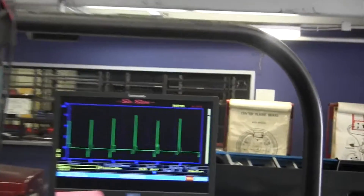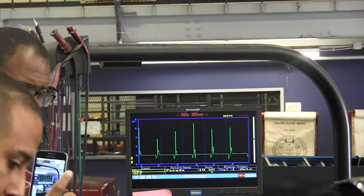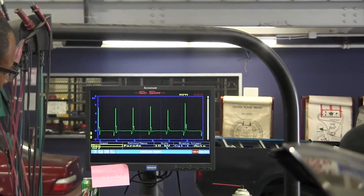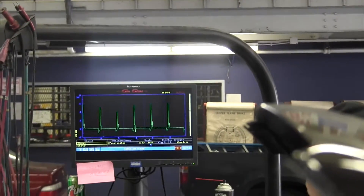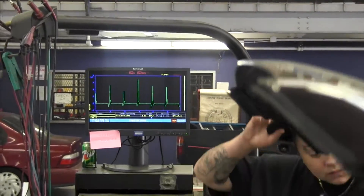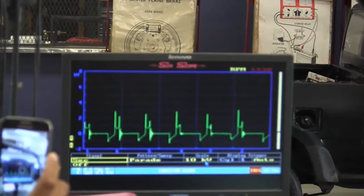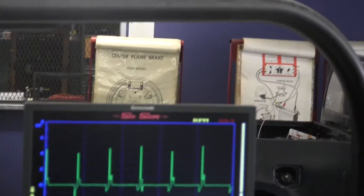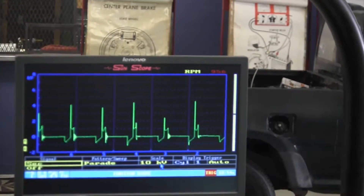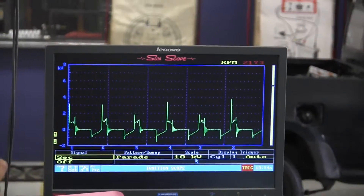My last test — I should have done this first. We're going to check to make sure the ignition system is working correctly and that there are no misfires. The plugs, cap, and rotor are working okay. We're going to check the ignition signal, drive the signal, and it looks right. Under acceleration, this looks pretty normal.